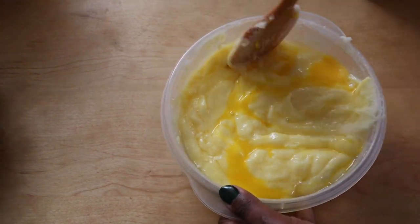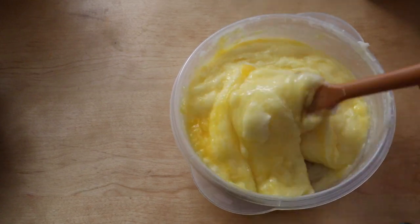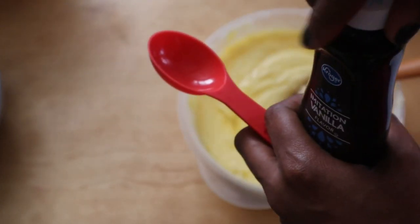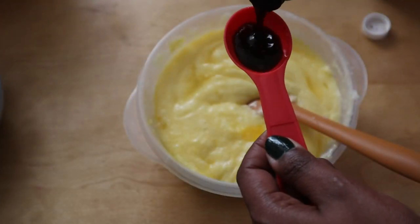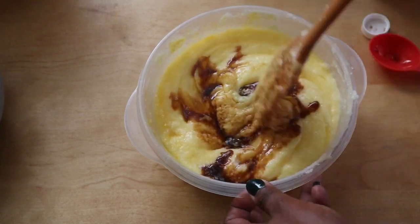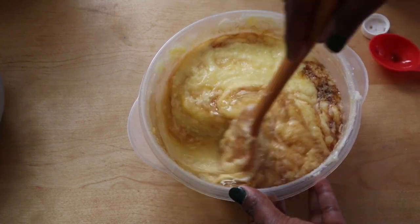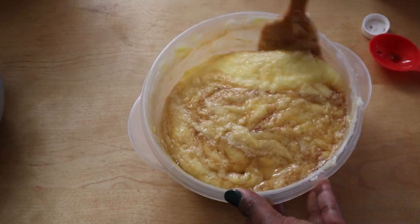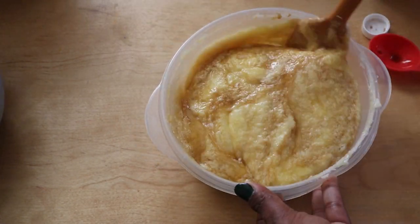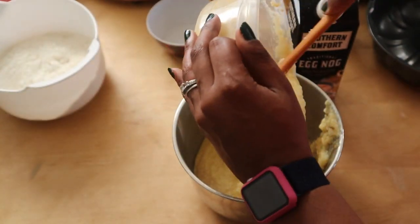Next I'm going to add in the vanilla, which is one tablespoon, and then one and one-fourth cup of eggnog. I'll then add the dry ingredients to this, which is why I moved it to a different bowl, and just mix it all until it is well combined. I'm pouring in the dry ingredients little by little to avoid making a huge mess.